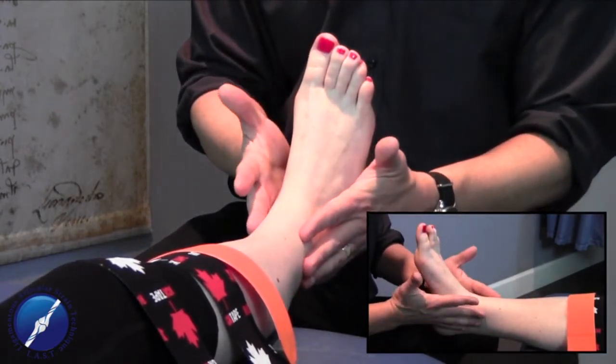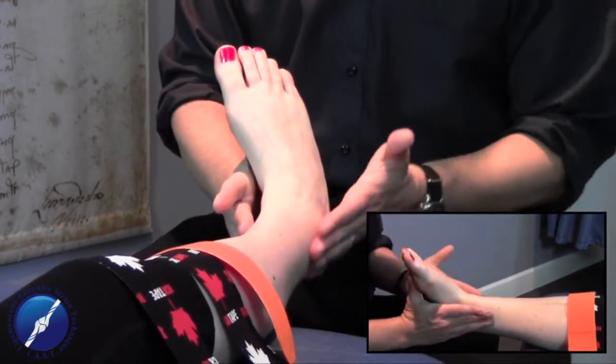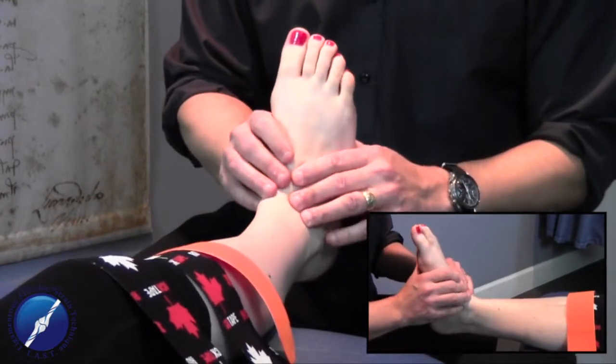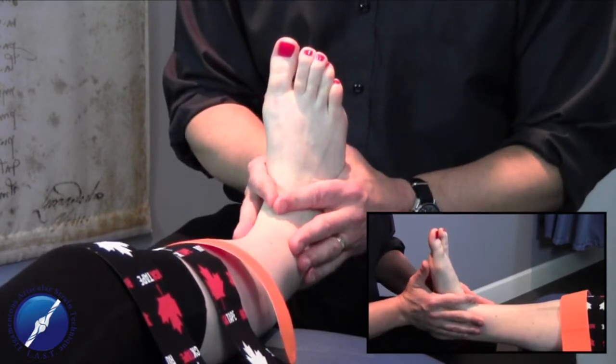This is mainly used for people that have had some type of an inversion sprain, where they've sprained their ankle this way. The lateral aspect is getting stretched and elongated. We're getting those danger threat messages happening through this area, so we really want to keep them in a neutral position when using the U-lock taping technique.